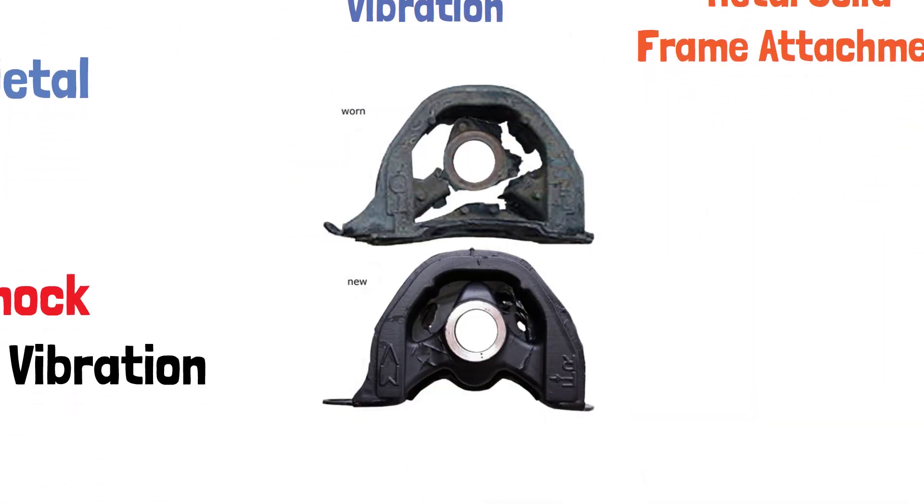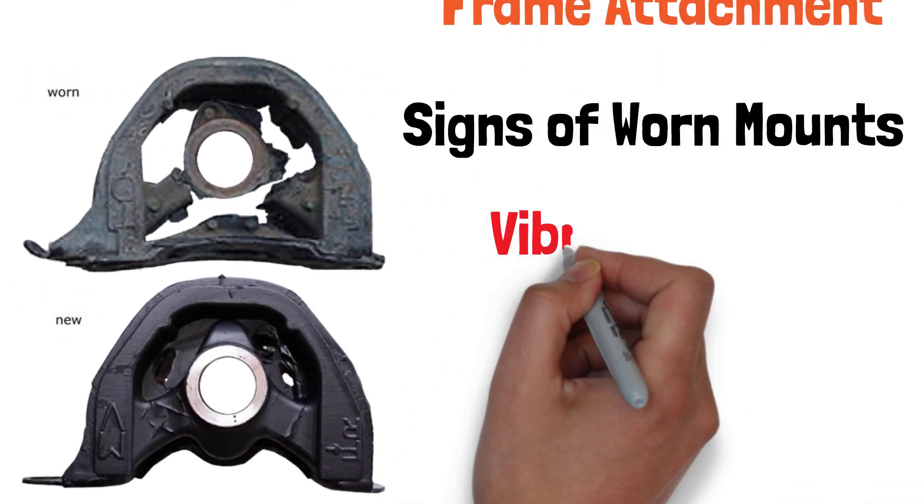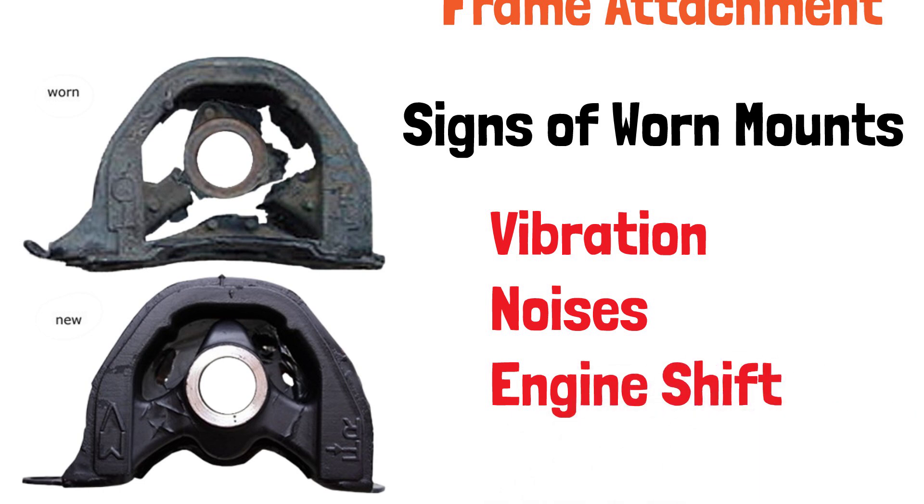But like all parts, engine mounts wear out over time. If you notice more vibration than usual, strange noises, or feel the engine shifting, it might be time to replace your mounts. Worn mounts can also affect other components, leading to bigger problems down the line.